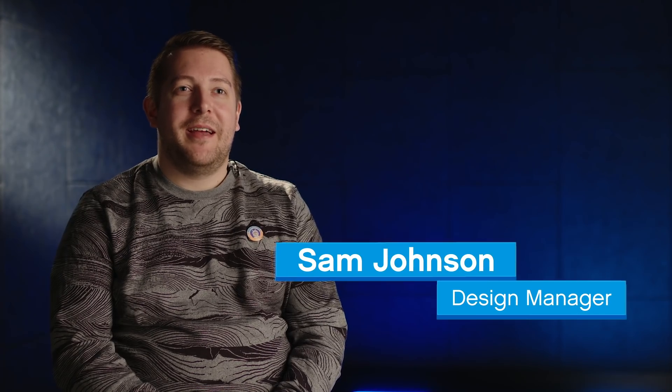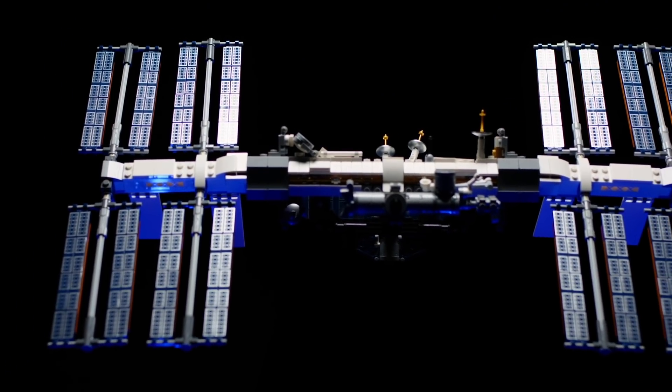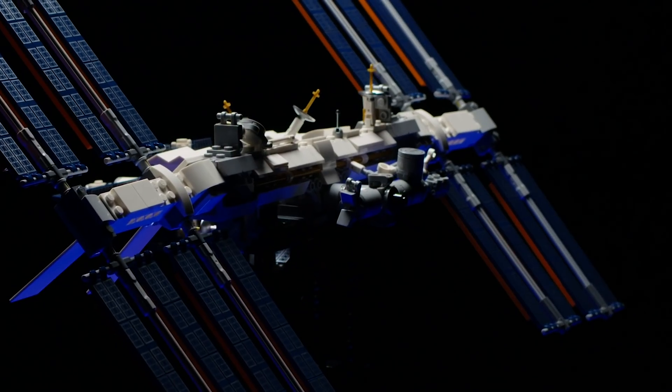Hi, my name is Sam and I am the designer for the new LEGO Ideas International Space Station set. The ISS is a space station built by the world's space agencies, which collaborated together to build this huge structure that is in space doing experiments and research.